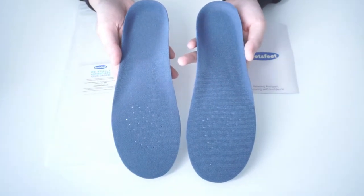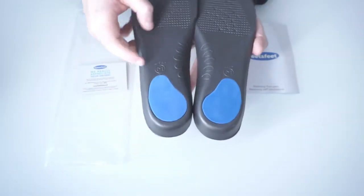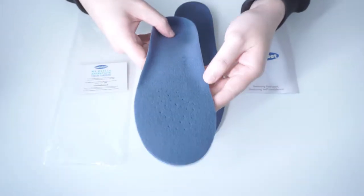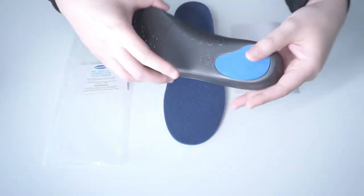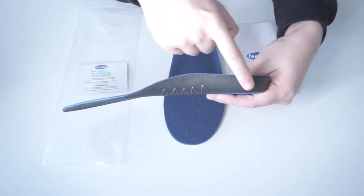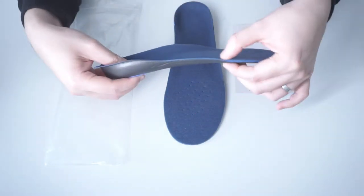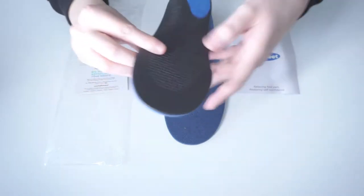Sweat and odors are reduced by its soft breathable velvet surface. With a more rigid construction and more defined contours than our other insoles, they are simple in their aesthetic but effective in their design. Our Sole Relief Flat Feet Insoles incorporates a lifted arch design and shock-absorbing EVA foam to relieve pressure and pain from your feet whenever you walk.